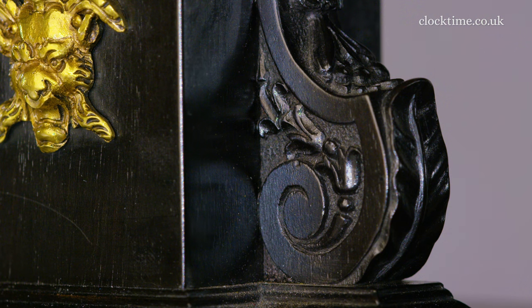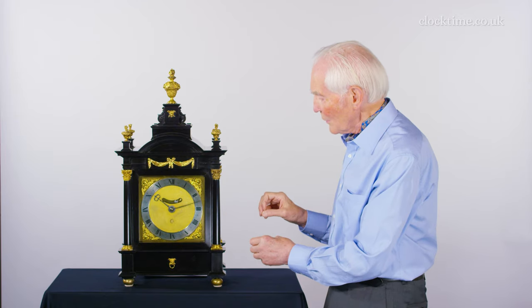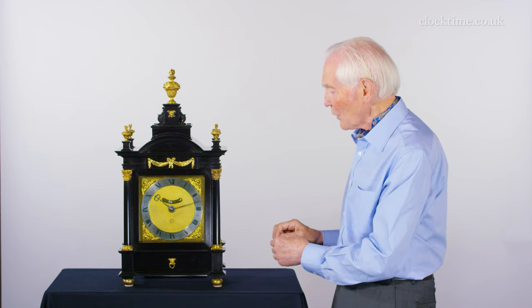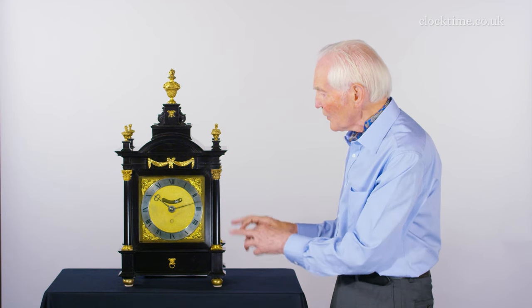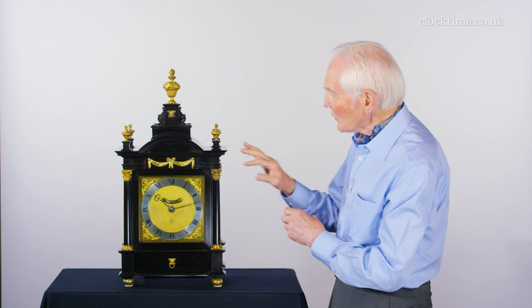It's likely that this case was designed by Christopher Wren and it has all the details of the classical building. You've got the columns which even have the emphasis, the tapering of a classical building, the bases, the Corinthian capitals, the finials, the swags.